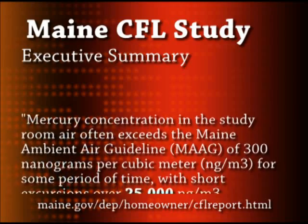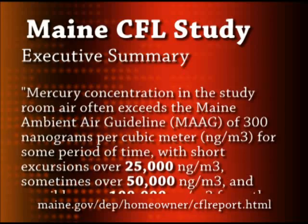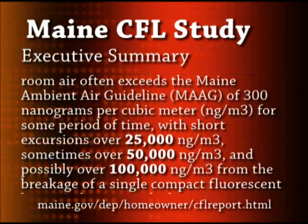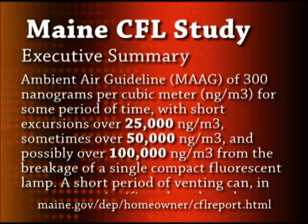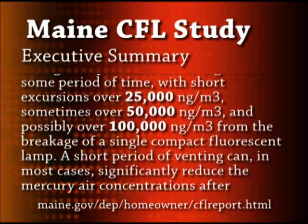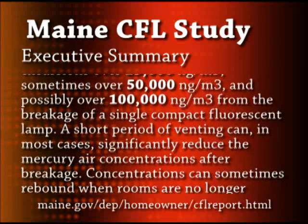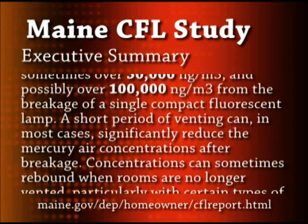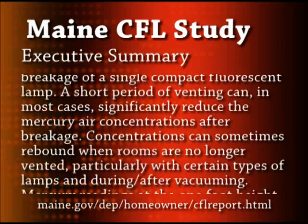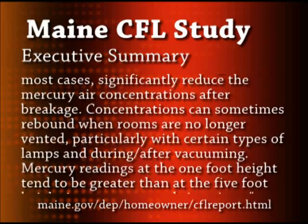Mercury concentration in the study room air often exceeds the Maine Ambient Air Guideline (MAAG) of 300 nanograms per cubic meter for some period of time, with short excursions over 25,000 nanograms per cubic meter, sometimes over 50,000 nanograms per cubic meter, and possibly over 100,000 nanograms per cubic meter from the breakage of a single compact fluorescent lamp. A short period of venting can, in most cases, significantly reduce the mercury air concentrations after breakage.